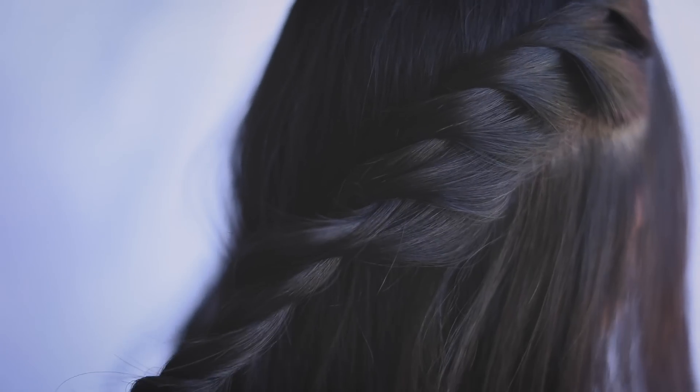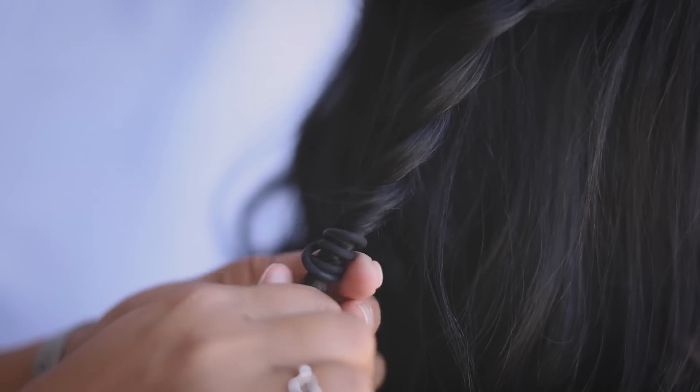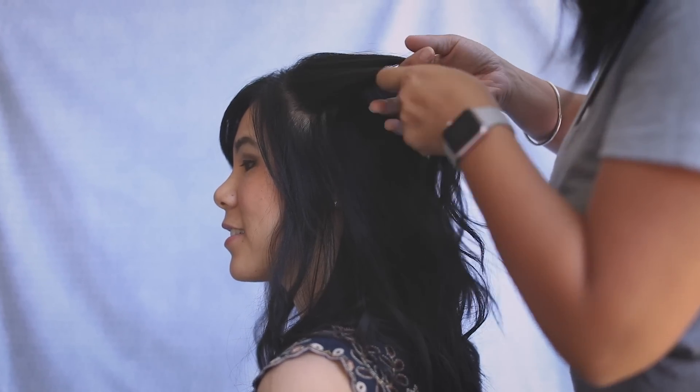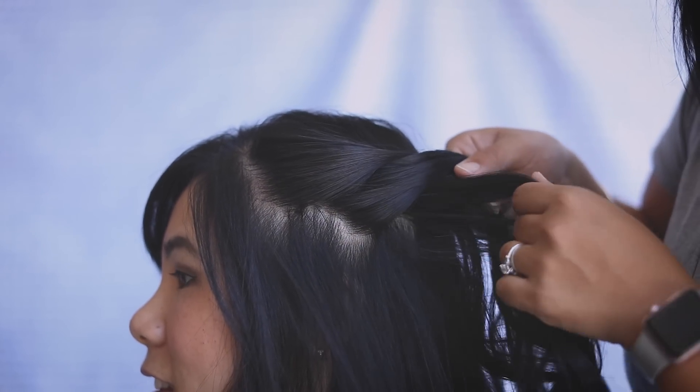Then we'll keep twisting it and tie it off at the end. We'll repeat the same pattern on the left side. Remember: always twist up, grab the bottom, pull under and twist up, pull under and twist up.